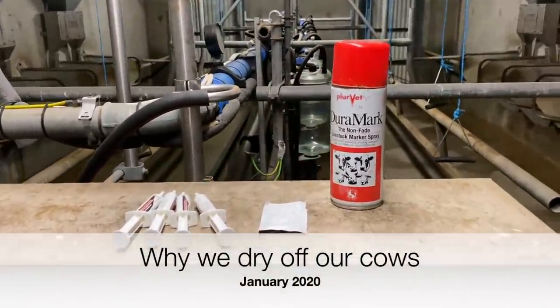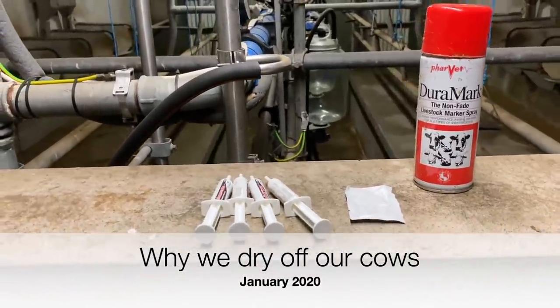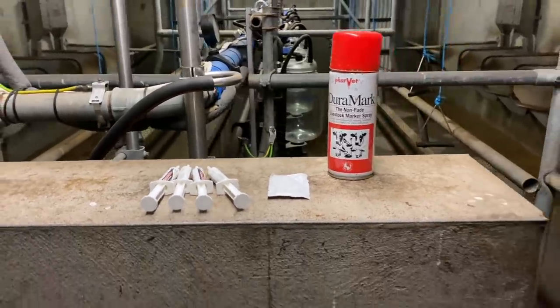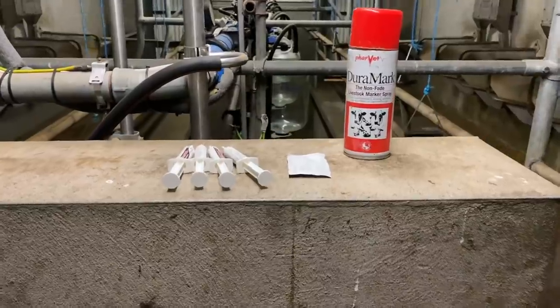Hello everybody, tonight we're going to talk about something that has been mentioned to me a few times on Instagram — drying off our cows, why we do it and how we do it.